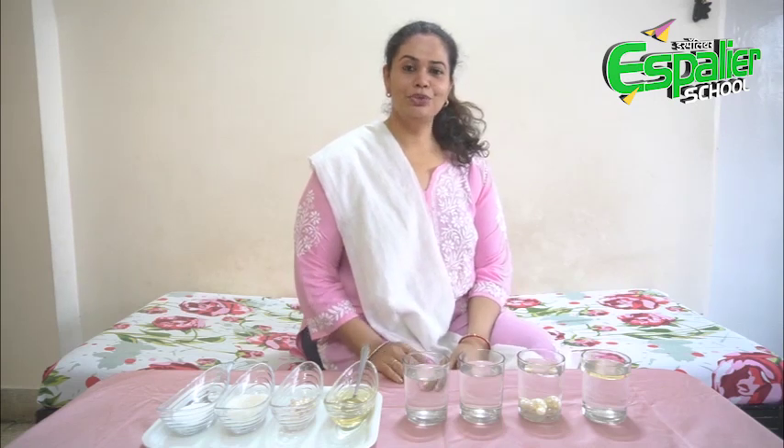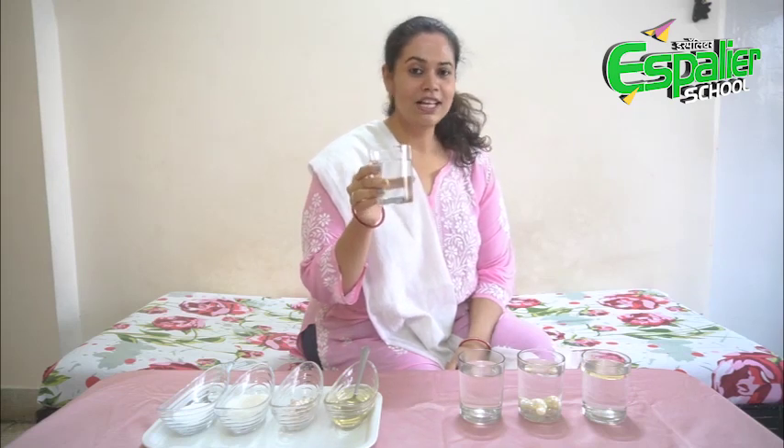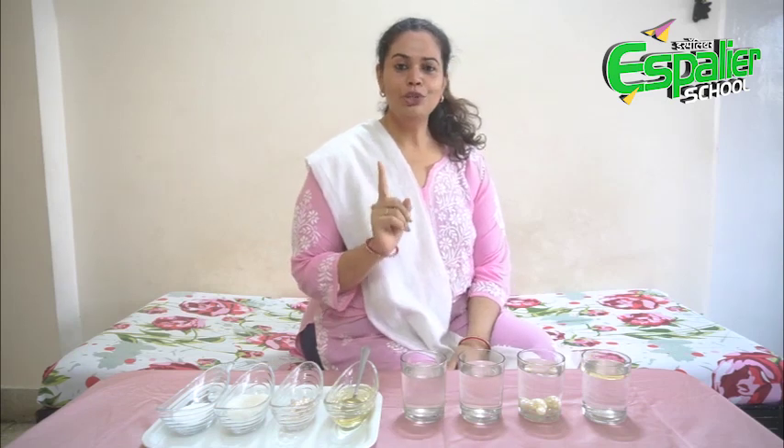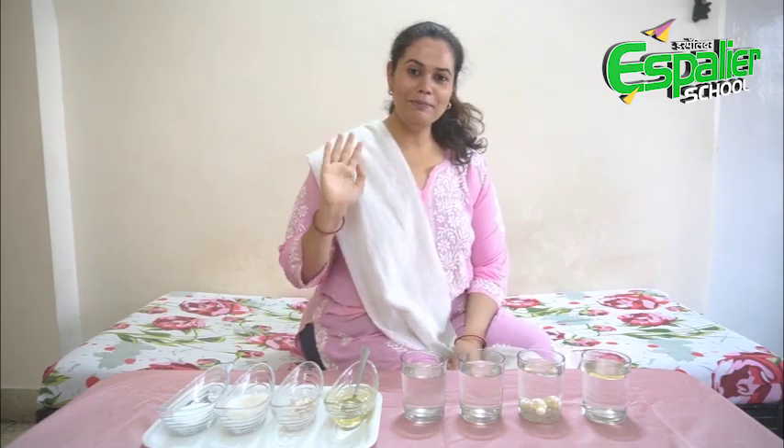You know children, water is called a universal solvent as most of the substances dissolve in water. I hope you will try this experiment at home. See you soon. Happy learning. Bye-bye.